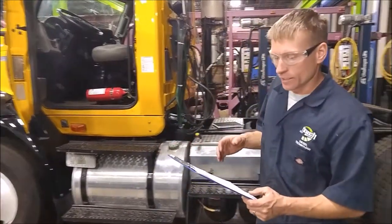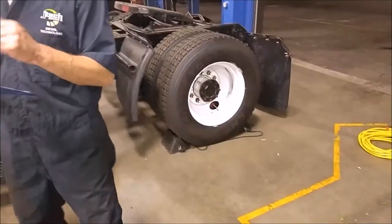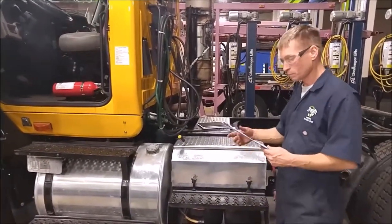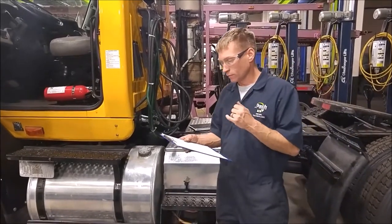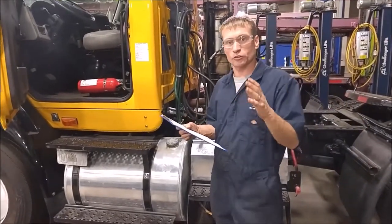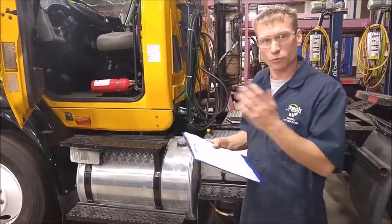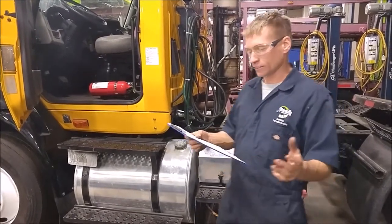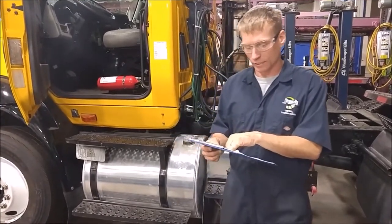First, you need to have your vehicle parked. What I'm going to do is drain both reservoirs — a wet tank, a secondary tank, and a primary tank — down to zero PSI. Then we're going to start the engine at a fast idle, making sure that the warning light is on and the audible sound is beeping, then watch it build up pressure. Around 60 PSI is where the warning light should go off and the audio alarm should cut out. We're going to see how long it takes from 85 PSI to 100 PSI, which should be about 40 seconds.